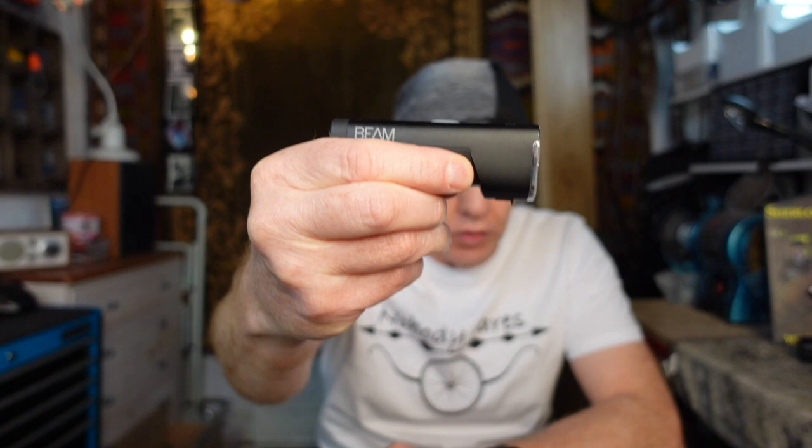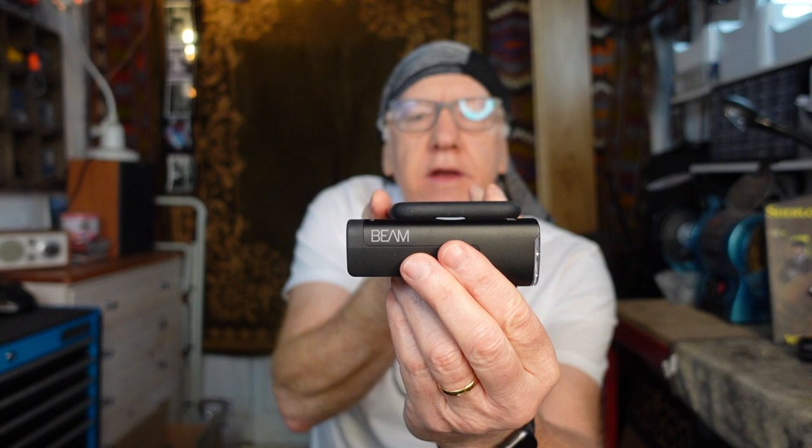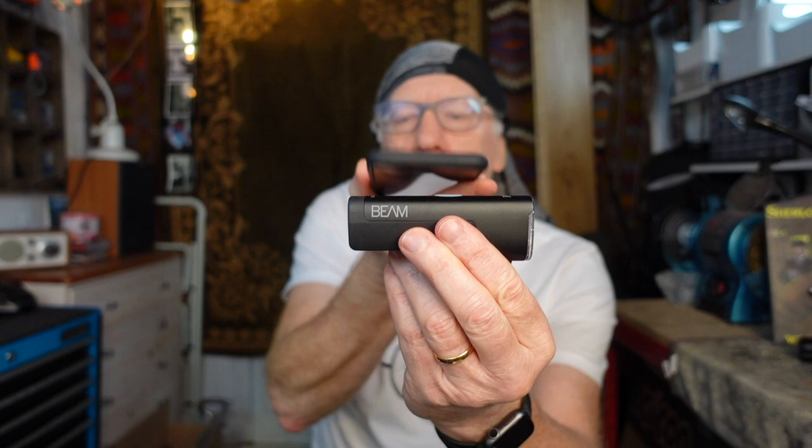This is the Beam front light — I'll hold it up so you can get a pretty good view of it. For a size comparison, this is my iPhone 10. The length of the Beam is a little bit longer — about an inch longer than the width of an iPhone 10. There is a USB charging port underneath. It's pretty weighty — it's made of metal, aluminium I imagine. It actually weighs 132 grams.